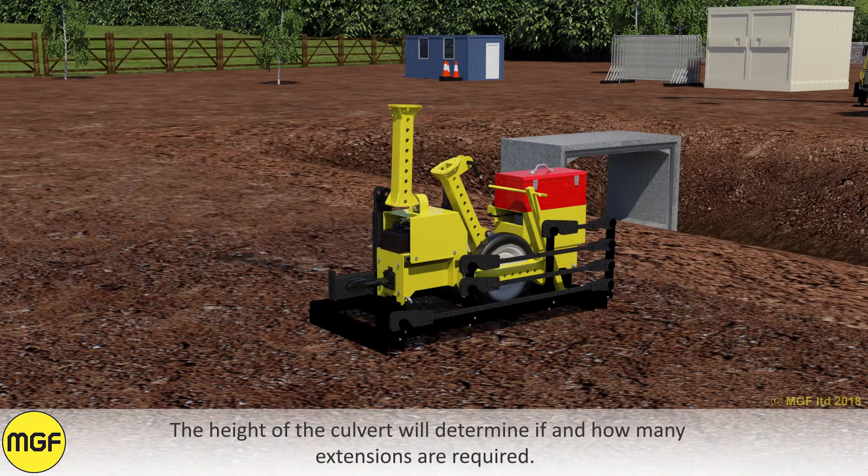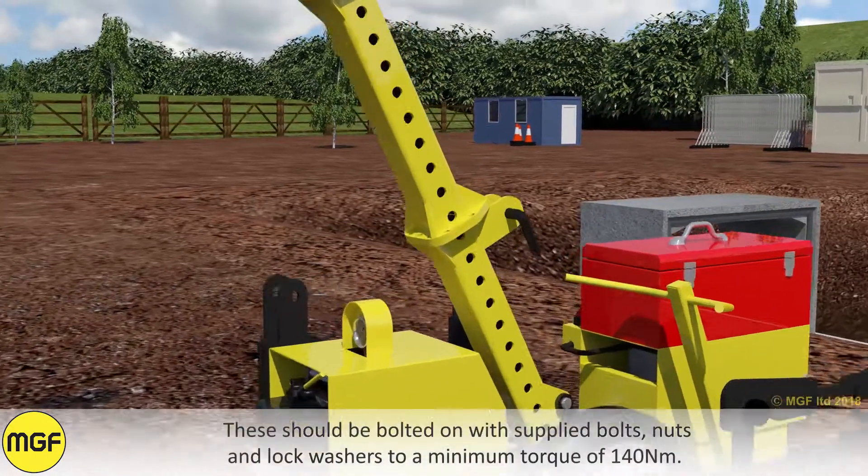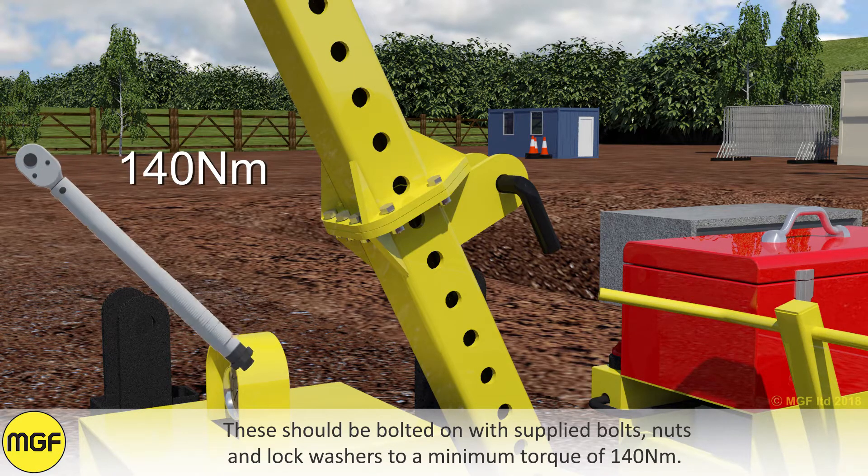The height of the culvert will determine if and how many extensions are required. These should be bolted on with the supplied bolts, nuts, and lock washers to a minimum torque of 140Nm.